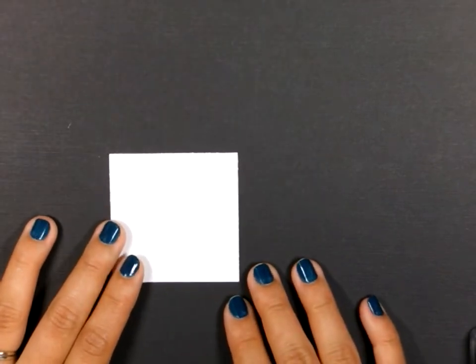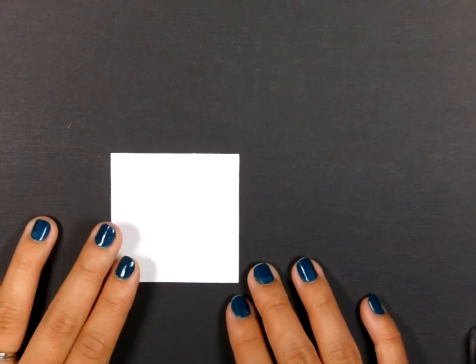Hello, my friends. Today we're going to make a fun interactive card. So let's get started.